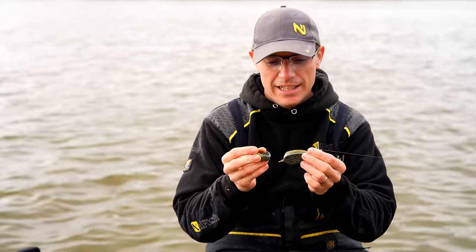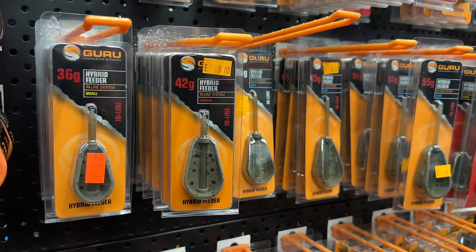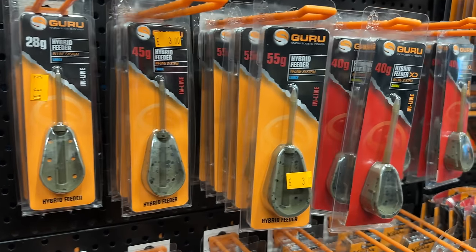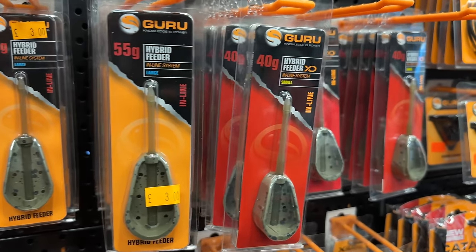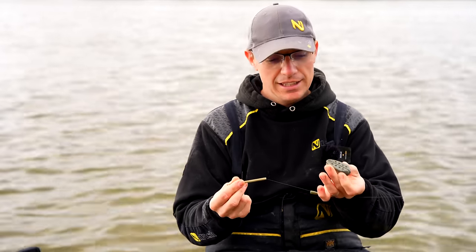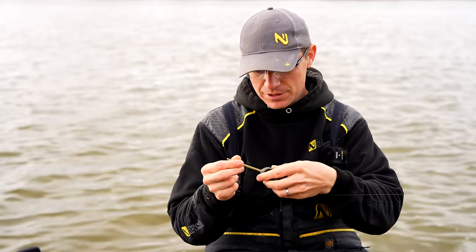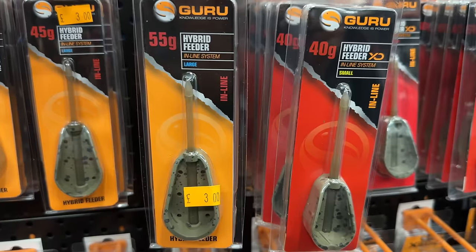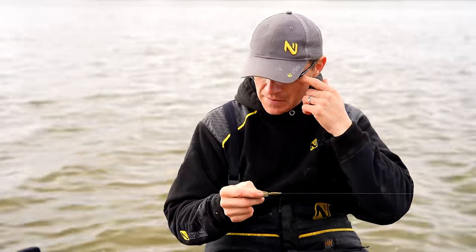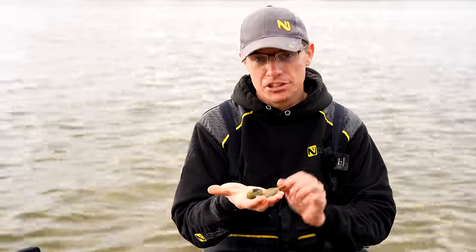This is the feeder we're using today. I'm using the Banjo, but the Guru Hybrid — which is the original design for this feeder — is just as good. I just prefer this system because I'm lazy and I can use the inline stem and change the feeders around. The Guru Hybrid is every bit as good and it was, like I say, the original design.